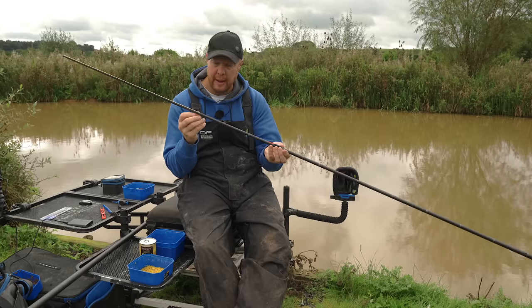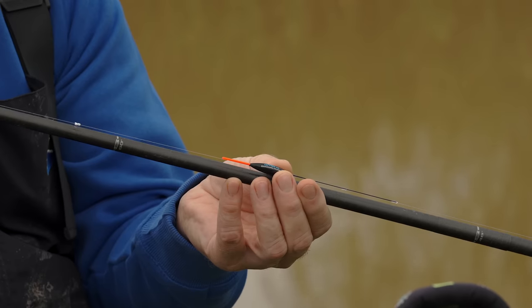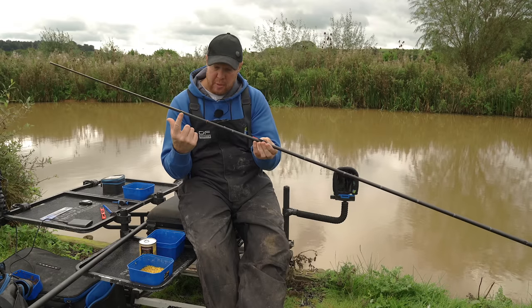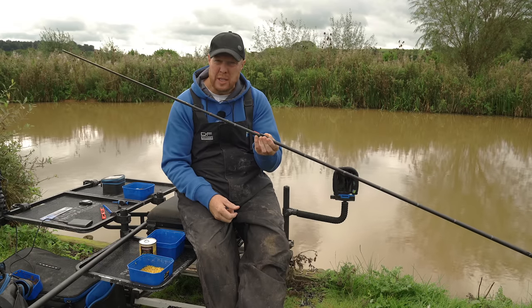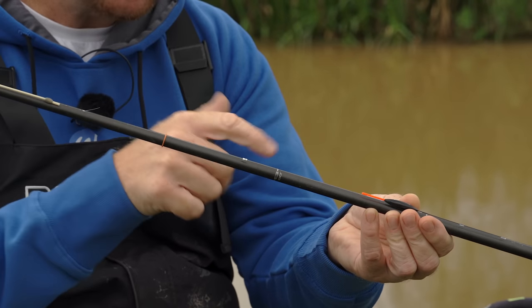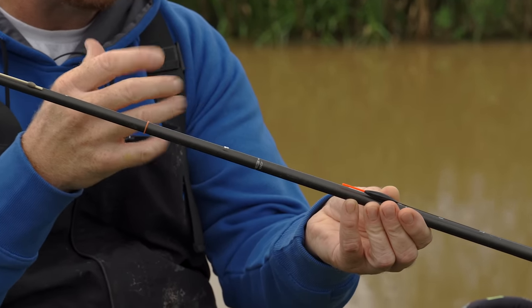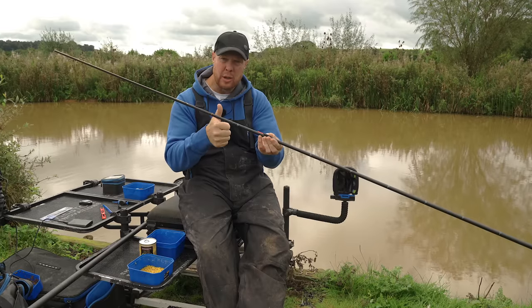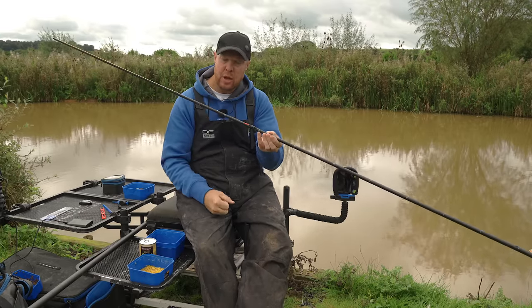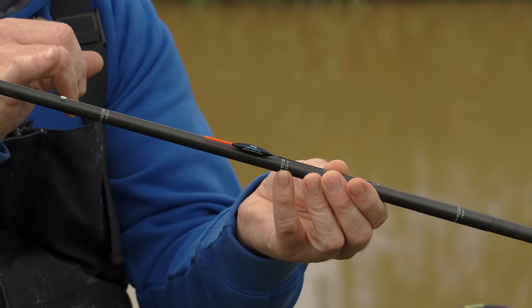Coming down to the rig itself, it's really simple. Mainline wise I'm on 0.20 — no need to go any lighter — Acupower in this case. I've already plumbed up and we've got around 12 to 14 inches between pole tip and float. Don't need to go any shorter than that; keep it nice and long. If wind affects your pole, having it this length keeps the rig in place and stops it wobbling off your marker. Back shots on as always, tip crossed out because it's dark water — two number eight stops so I can see them.